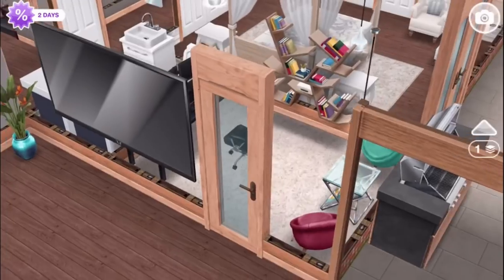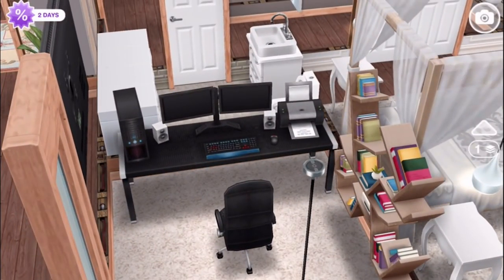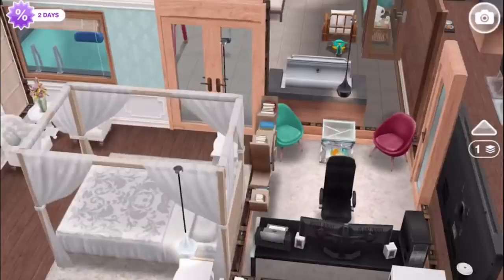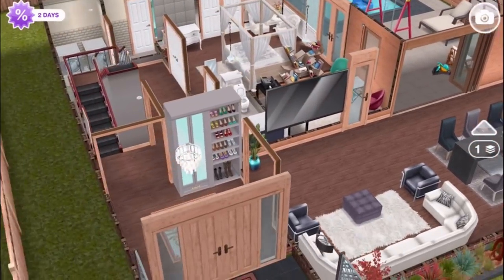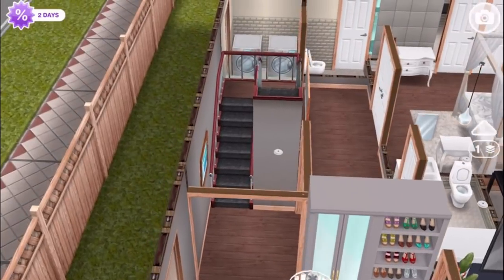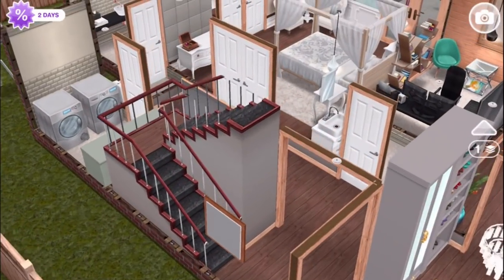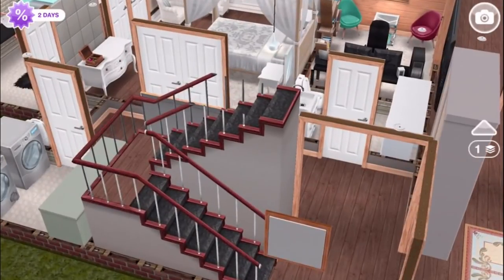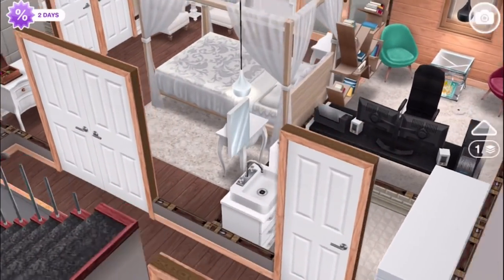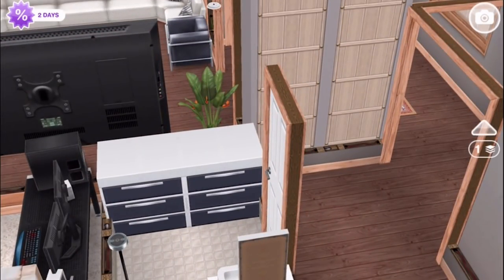Where we get a little bit of an office — very nice. They've got a fancy computer here, their bookcase, and these two angled chairs that come from the hair salon event. Some drawers for extra storage — nice and simple.